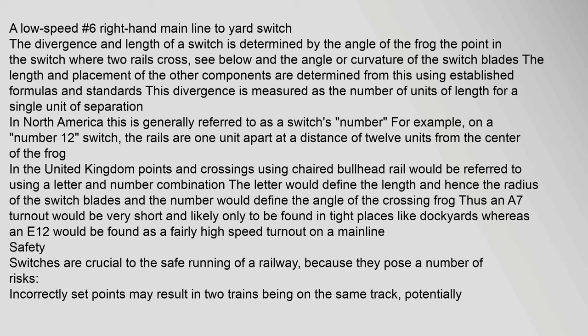The divergence and length of a switch is determined by the angle of the frog — the point where two rails cross — and the angle or curvature of the switch blades. This divergence is measured as the number of units of length for a single unit of separation. In North America this is referred to as a switch's number; for example, on a number 12 switch the rails are one unit apart at a distance of 12 units from the center of the frog. In the United Kingdom, points and crossings using chaired bullhead rail are referred to using a letter-and-number combination: the letter defines the length and radius of the switch blades and the number defines the angle of the crossing frog. Thus an A7 turnout would be very short, found in tight places like dockyards, whereas an E12 would be a fairly high-speed mainline turnout.